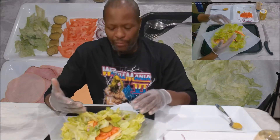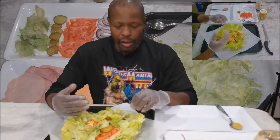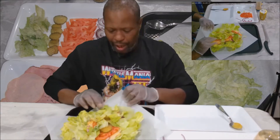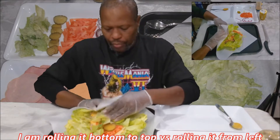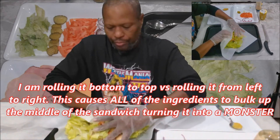Now I have a lot of iceberg lettuce — the crunchy water — because my mama likes that over the other lettuce, so we have an abundance of it and I'm using it. So now let's see if we can wrap this bad boy up, because this is going to be a monster.